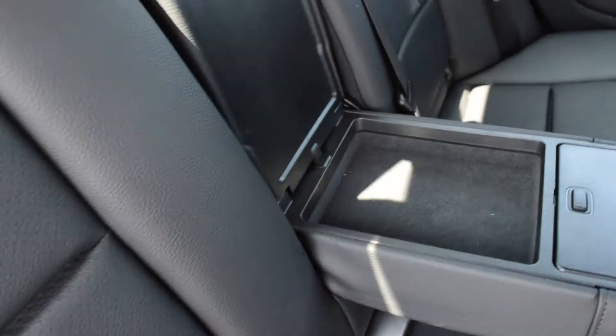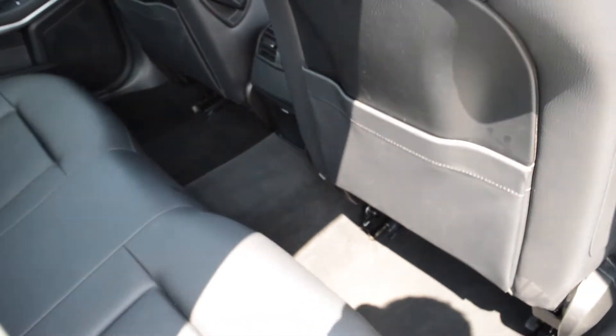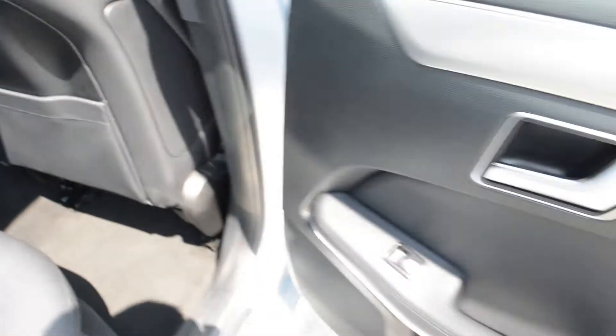Lifting up the armrest reveals an extra storage place lined with fabric and two additional cupholders. There is plenty of leg room in the rear, a 12-volt power outlet, and electric windows for both rear passengers.